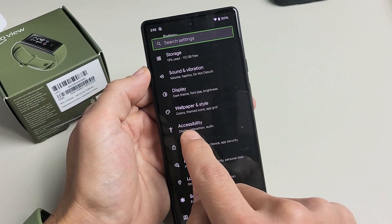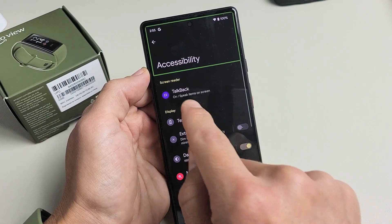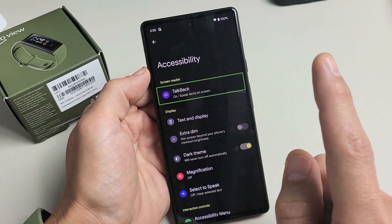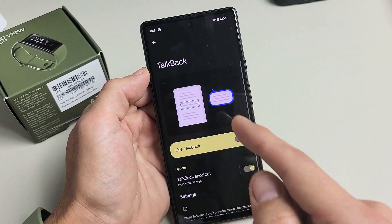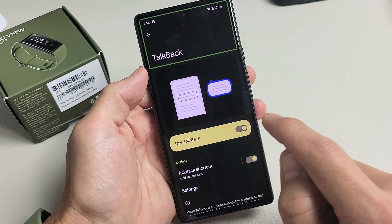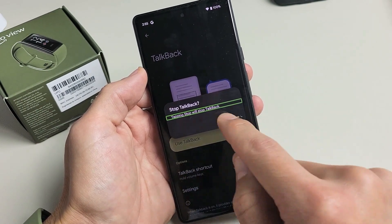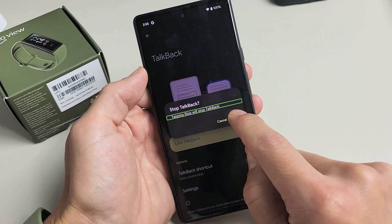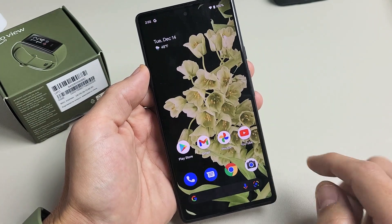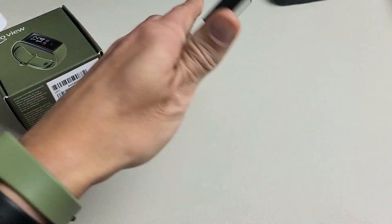Now from here, we want to go to Accessibility — tap once, double tap to confirm. TalkBack is right on top here. Tap once, double tap to confirm. You can see Use TalkBack is on — let's turn it off. Tap it once, double tap to confirm. Tap Stop TalkBack, double tap. Now it's off. Pretty simple. Good luck.